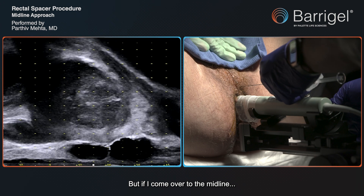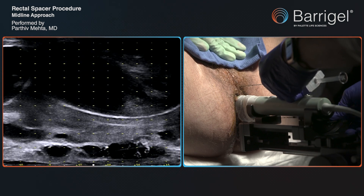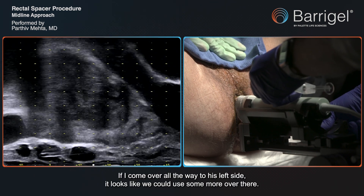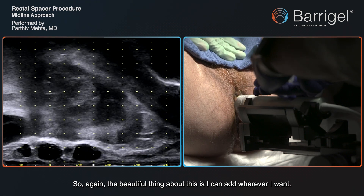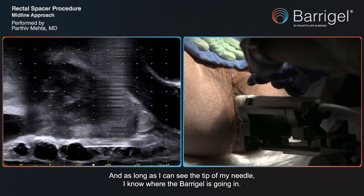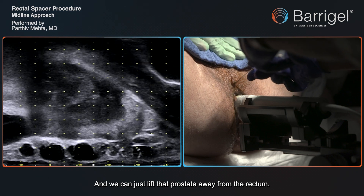If I come over to the midline it looks good there. If I come over all the way to his left side, it looks like we could use some more over there. The beautiful thing about this is I can add wherever I want. As long as I can see the tip of my needle, I know where the BaríGel is going in, and we can just lift that prostate away from the rectum.